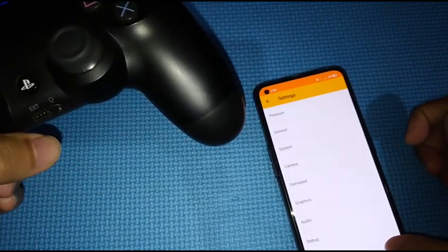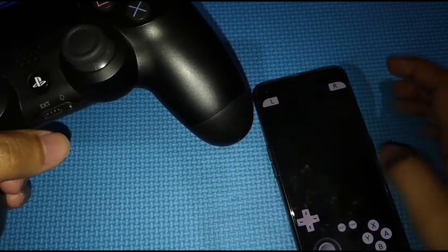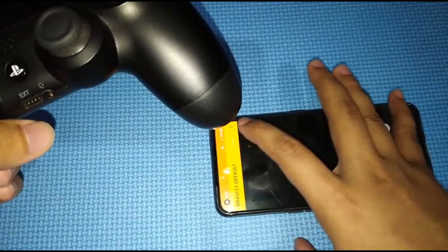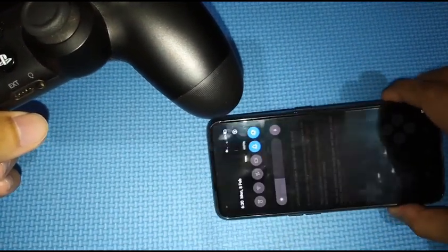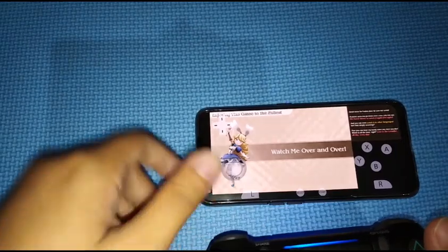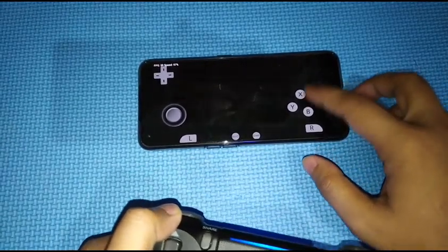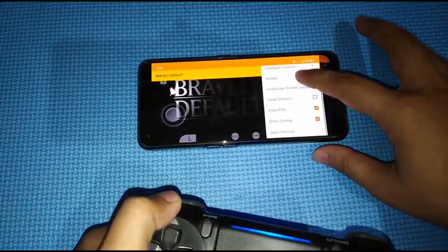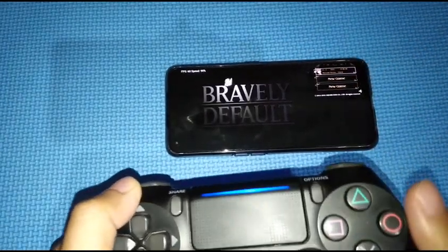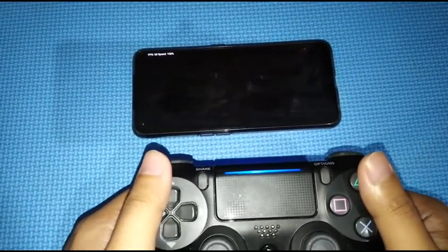Now let's try it by opening a game — let's open Bravely Default. I usually play on landscape so I get a bigger screen. We still see the overlay buttons, so let's remove those to play better. Just press Options and uncheck Overlays.